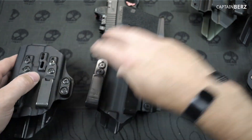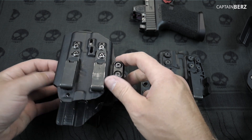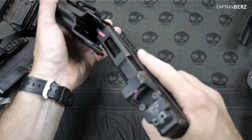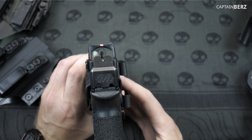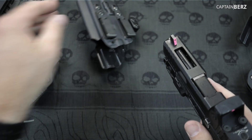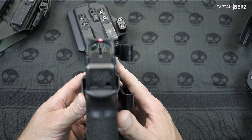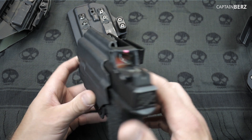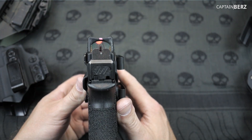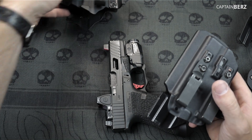As far as profile goes, let's take a look at some other TLR7 holsters — and compared to all of them, this one is by far the smallest profile. Another thing I like is the sight channel is not huge. On some holsters the sight channel is just ridiculously tall compared to what it needs to be. With Tentacore you don't have a ton of extra space in there — you have just enough, without unnecessary bulk.